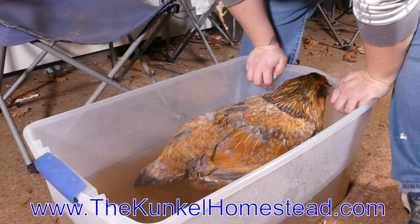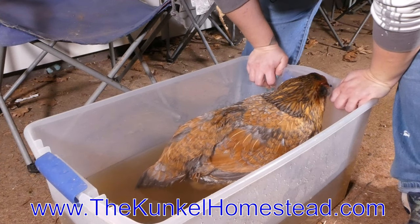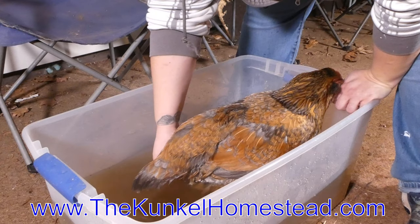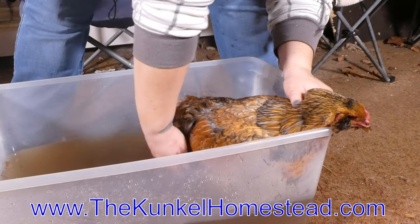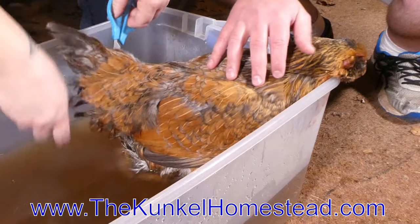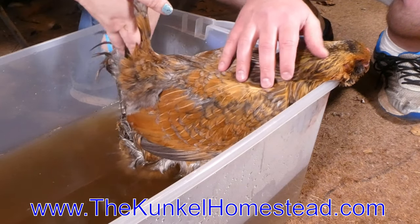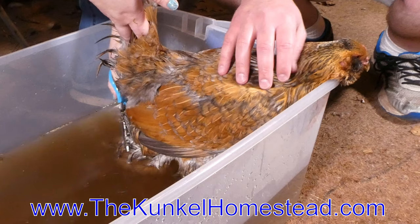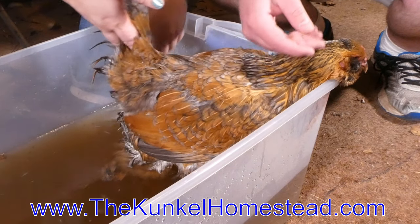I've seen this in other videos — research people — we might have to trim off the ends of her feathers to prevent this from happening again. Some birds just have extra poofy butts and extra messy poops. We like our fat-bottom girls, but you've just got a little extra foof on your tush. And trimming her feathers won't hurt her at all — she's got plenty of cushion back there.